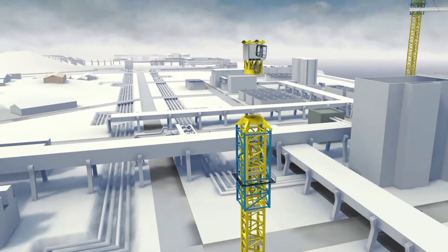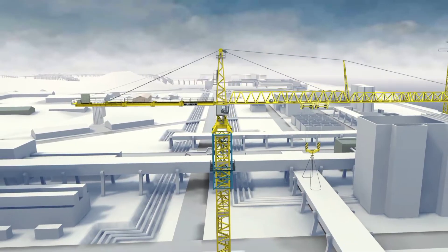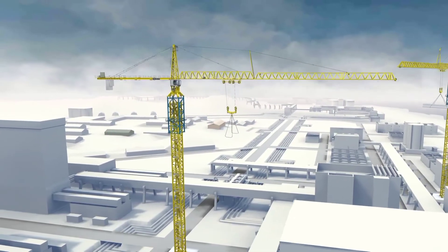When a tower crane is set up, the first parts are assembled with the help of another crane. Then, the crane builds itself, as shown in the animation. Such cranes are called self-erecting cranes.